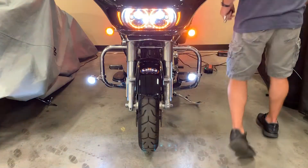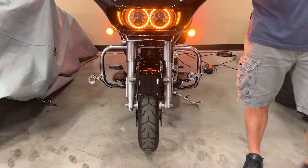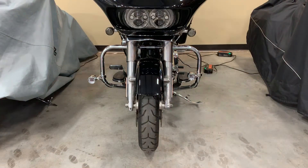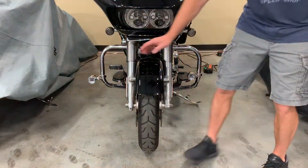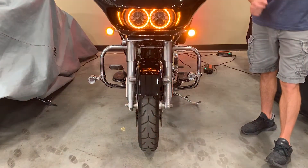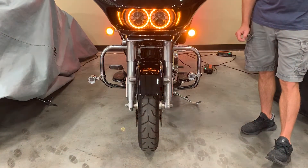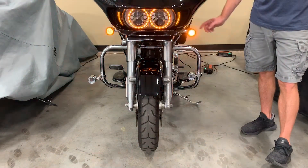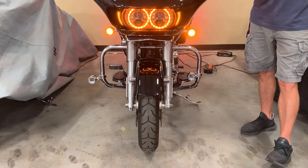I'm also going to turn the bike off and leave the four ways on so you can just see the ambers now without the running lights on. You can clearly see here the amber LEDs on the Probeam are much brighter than this competitor's amber. Even though they have a full cluster of ambers, the Probeam is much brighter than what they have. We have not yet found anything on the market that is brighter than the Probeam in both the white running light or the amber turn signal.